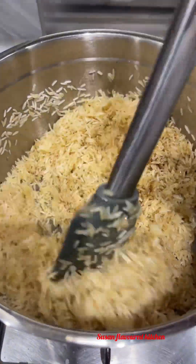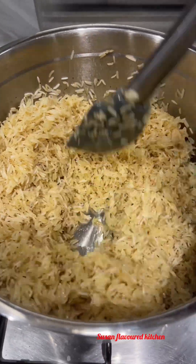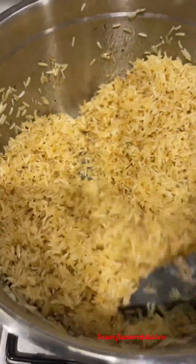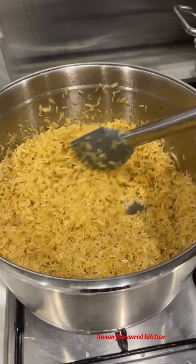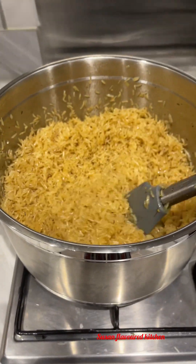Allow this to fry for a few minutes until you can see the color changing a bit to golden brown. I just allowed this to fry — you can see the rice is completely cooked now. This recipe is so delicious; this is a special recipe from me to you, you have to try it out.